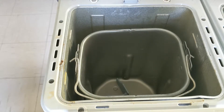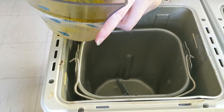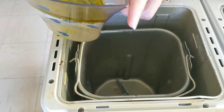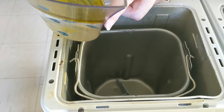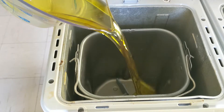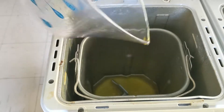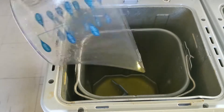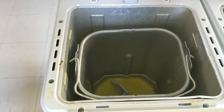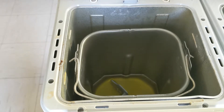First thing you want to do: one and one third cups of warm water and then a third of a cup of olive oil. Just put that down in the bottom like that. Don't forget your water needs to be warm, so this does need to be kind of a quick type deal.